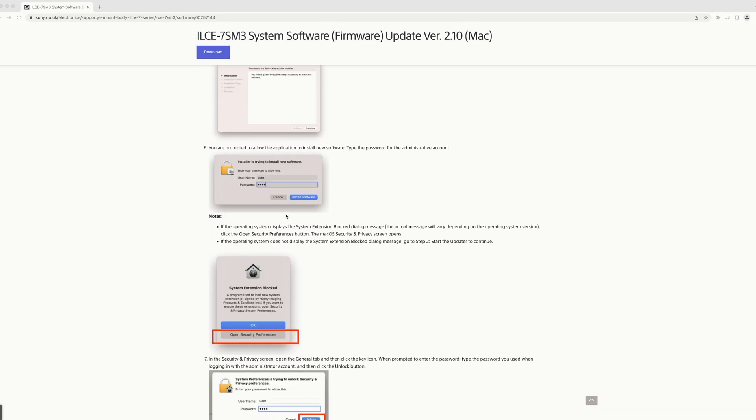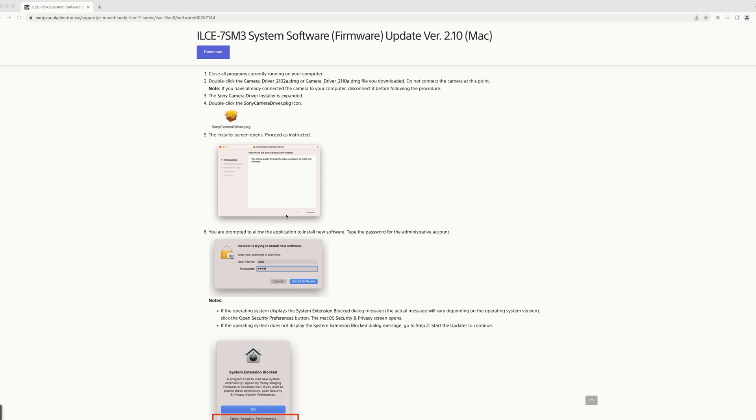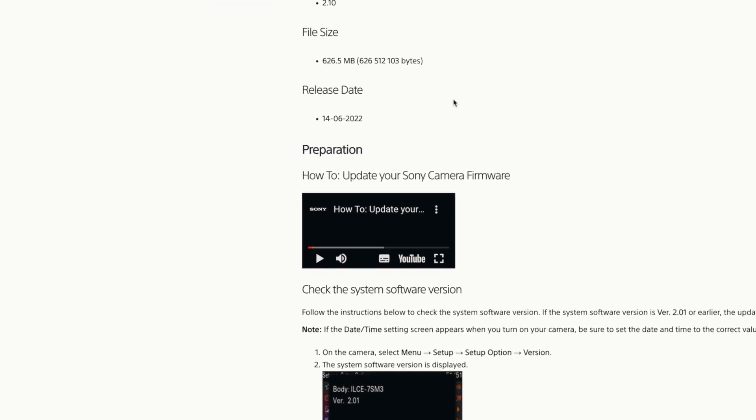So what I'm going to do, after all that, I'm going to take this long process and condense it in my video in a simple, step-by-step way for you to be able to set your camera right, set your Mac right, download the two software that you need, and then update to the latest firmware. The video that Sony put out does not take you through all the steps you need to take, and if you follow that you're just going to make mistakes and have to redo it. So let's get into my video.